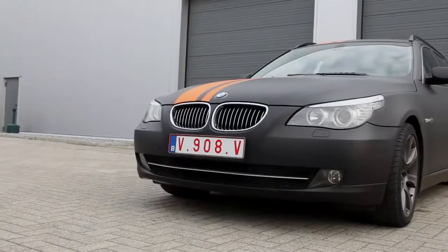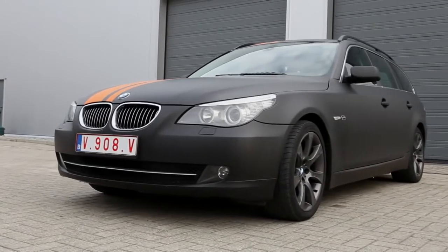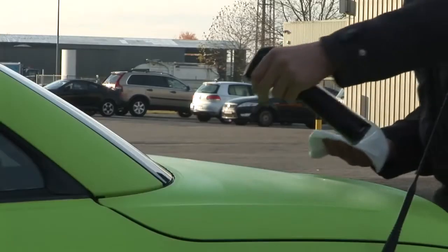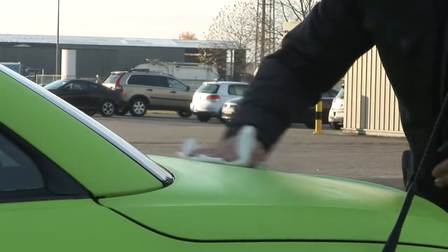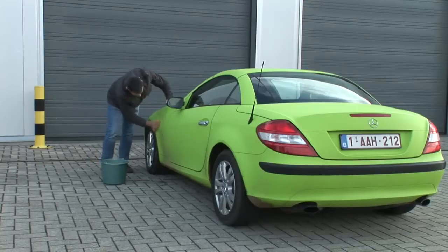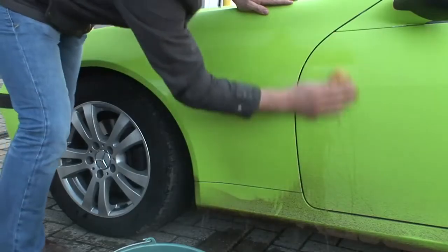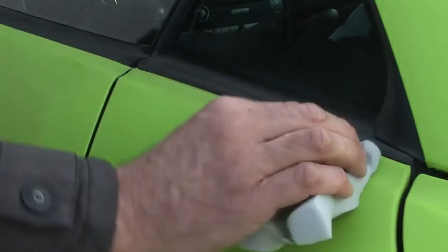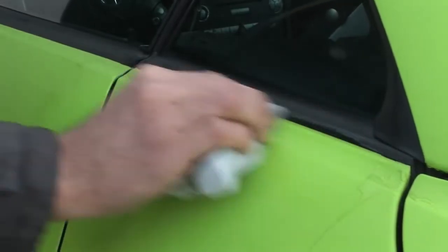Matte and structured films attract dirt more easily than shiny films. Also, the dirt can penetrate deep into the pores of the film, after which it's no longer simple to get it clean again. We therefore advise you to treat the film with a liquid polymeric wax immediately after the wrapping job has been finished. The wax will close the pores invisibly and will, at the same time, give the film a deeper colour. To keep the wrap in pristine condition, the car should be washed with a good car shampoo containing feeding wax at least once a week. Stubborn dirt can be removed with water and a melamine sponge, after which the car needs to be waxed again. By following these guidelines, the film will stay in top condition for several years.